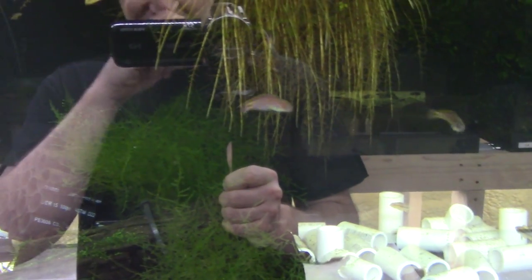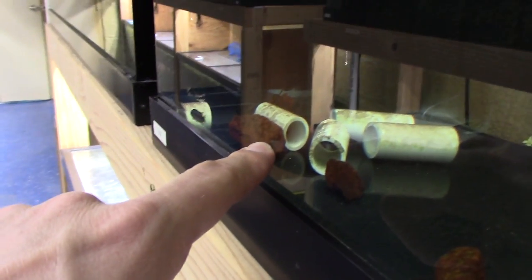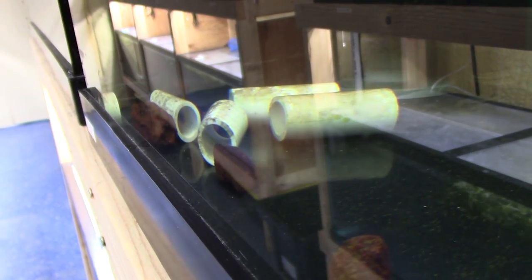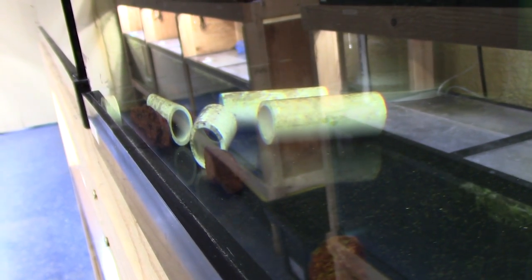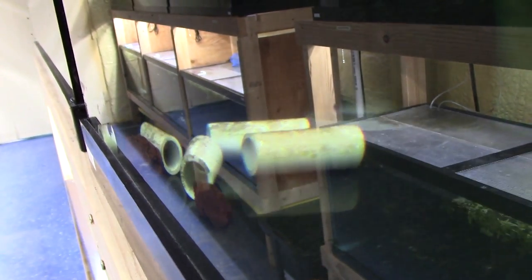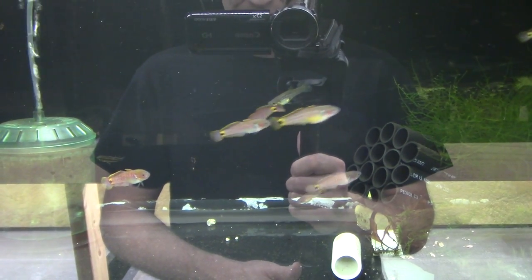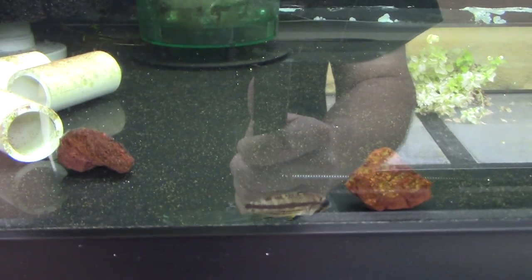Peacock gudgeons — beautiful, hardy fish that I love. I've got a pair shacked up in that pipe right there, constantly breeding for me. I find them to be hardy and beautiful and kind of amazing. I've also got some Apistogramma in here — these are Apistogramma cf. jeffreyii I believe.